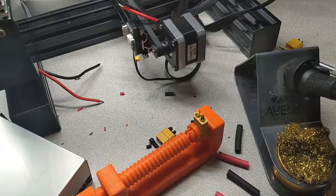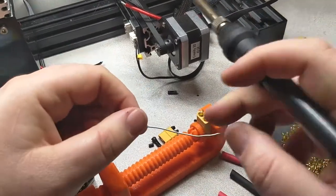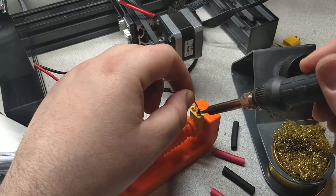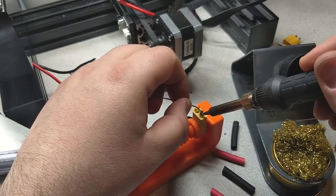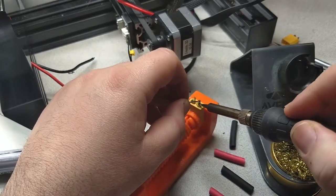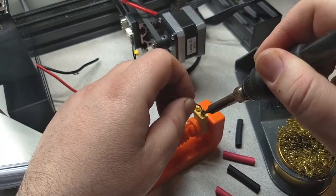This might be a good time for my disclaimer: I am not an electrician. I am a graphic designer by trade, and a person who never let the fact that I didn't know how to do something stop me — it just meant I had more stuff to learn. I'm sure there are real electricians watching right now who are cringing, but that's okay, they can make a response video.